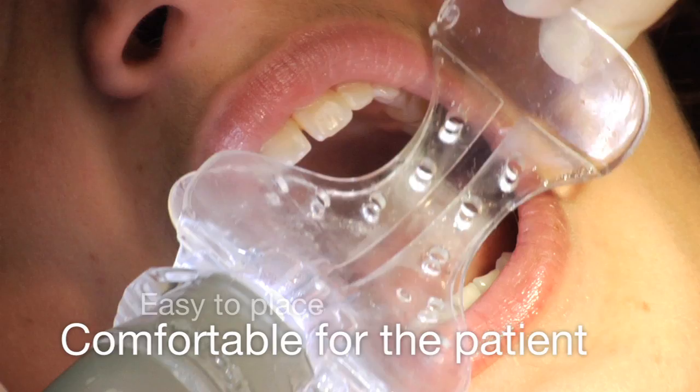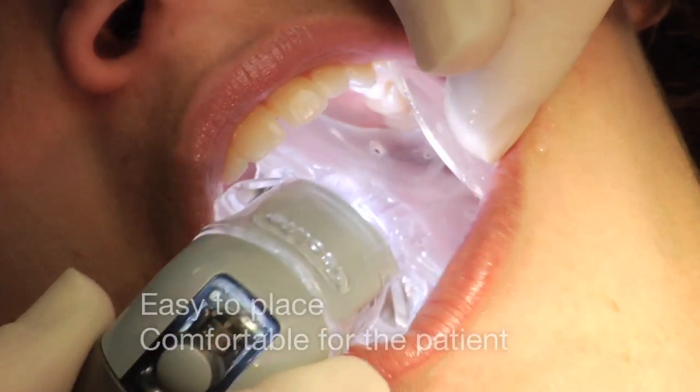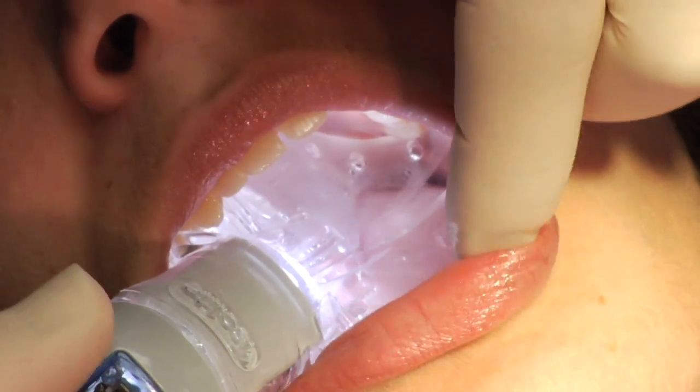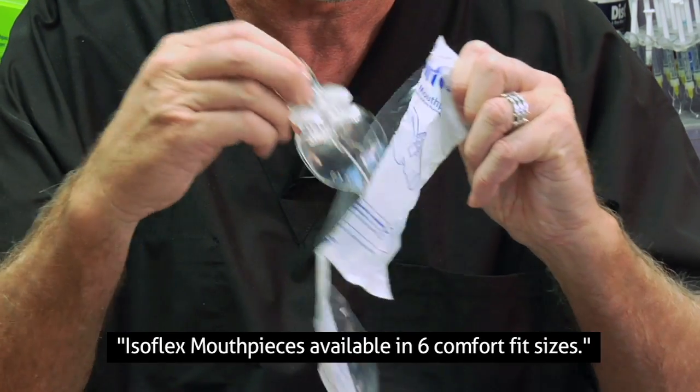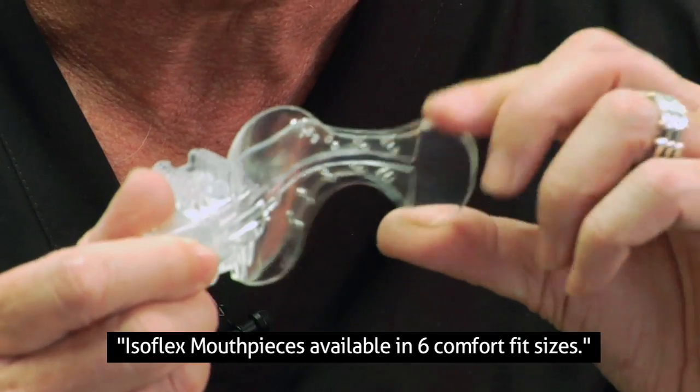Easy to place and comfortable for the patient, the Isolite mouthpiece can be placed in only a few seconds and removed even more quickly. Economical, single-use mouthpieces mean no risk of patient cross-contamination.